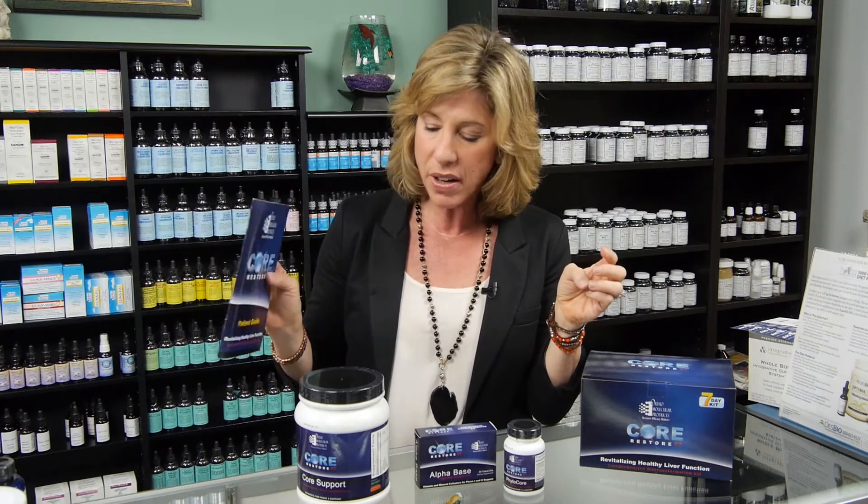We all know that it's a toxic environment and we all know that after the holidays it's super important to clean up our diet from all the sweets and the rich foods that we've been eating over the holidays. One of my very favorite cleanses ever — I do it every January — is the Core Restore. Core Restore is a brown rice protein powder shake,